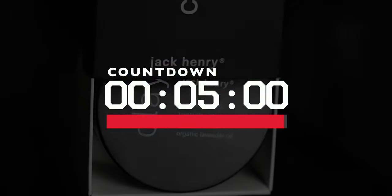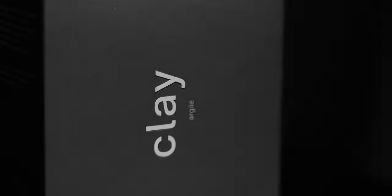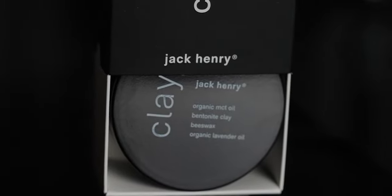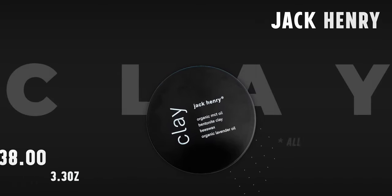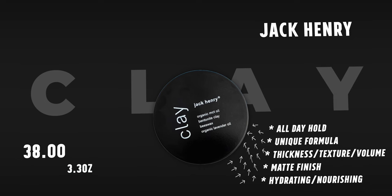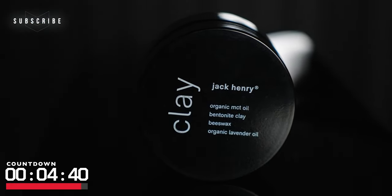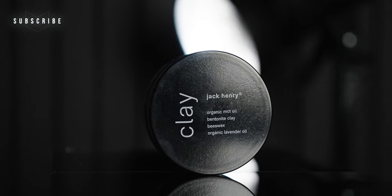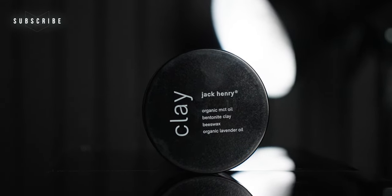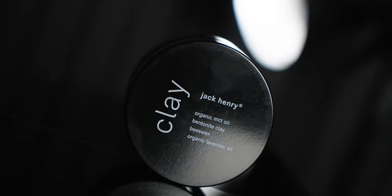This is the clay from Jack Henry, and according to the brand it's an award-winning clay that provides all-day hold while adding thickness, texture, and volume to your hair. They also say it provides a good matte finish while providing hydration and nourishment. Beyond that, it contains only four organic ingredients — just four — and it comes in two sizes: 1.69 ounces for $28 US and 3.3 ounces for $38 US.